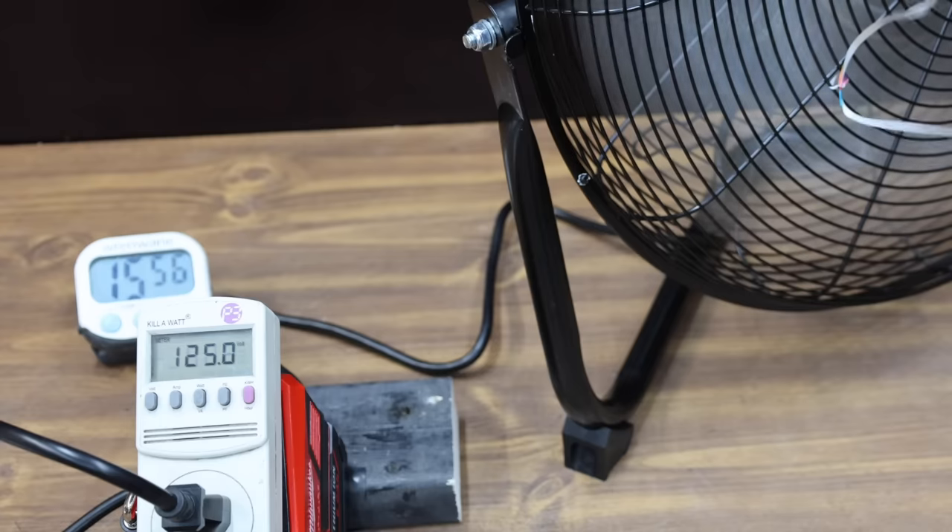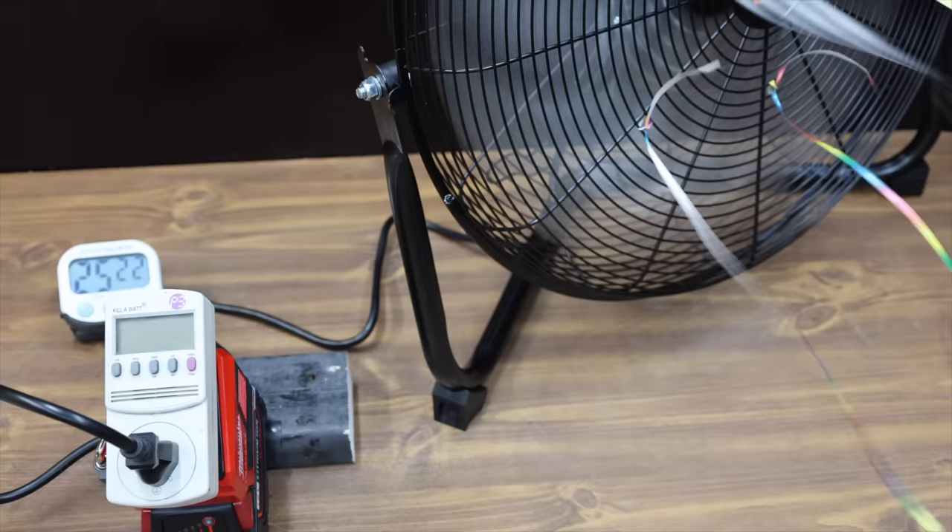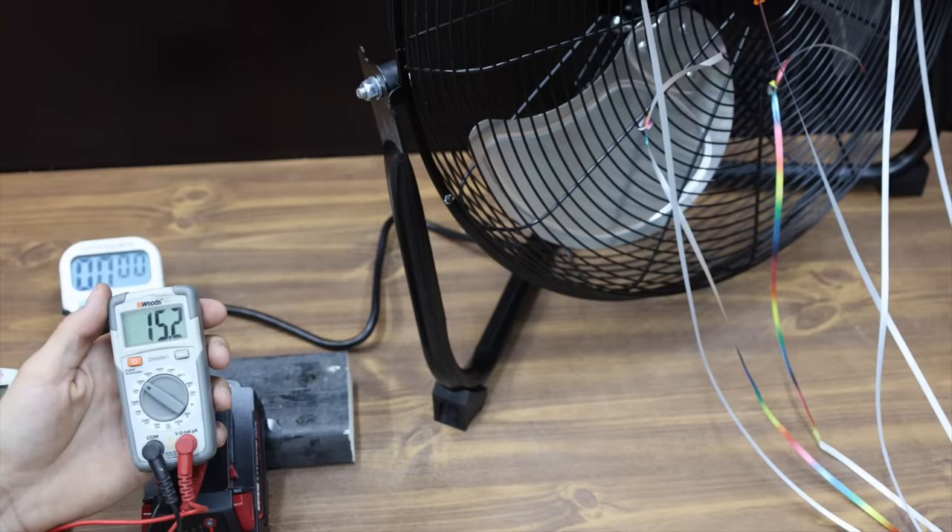The LabTech is still going strong at 16 minutes, and the battery made it to 25 minutes and 20 seconds when it finally gave up. The battery is down to 15.2 volts.